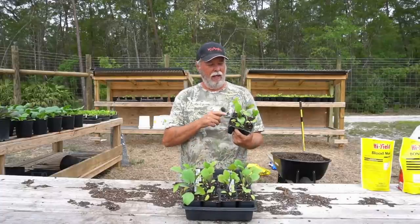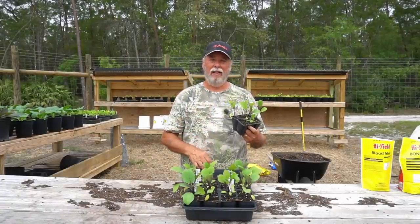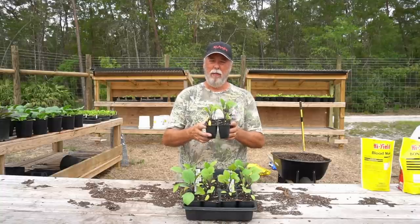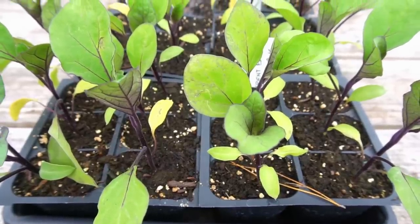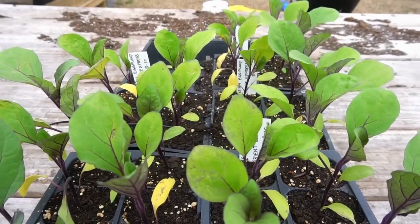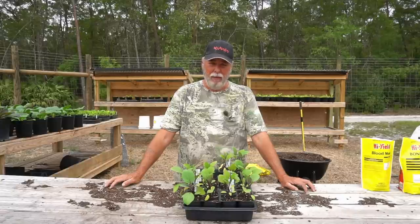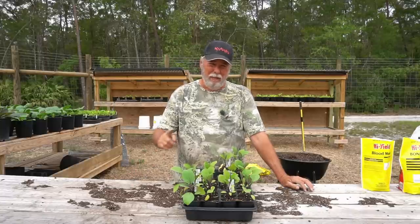Good morning. Our Asian eggplant Orient Express has been out on a hardening table and they're hardened off and just about ready to get into some containers. Today is April the 10th and we planted these on March the 10th, so they're exactly one month old. Up close you can see they've put on some good true leaves, the stems are good and healthy and straight — an overall good looking plant. But they're starting to get too big for these seed starting cells, so it's time to get them into some buckets. Let's get started.